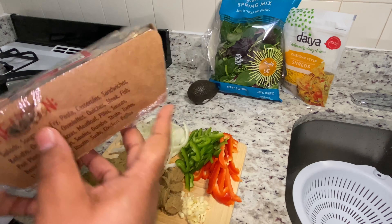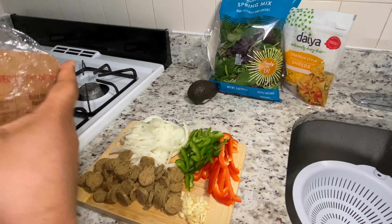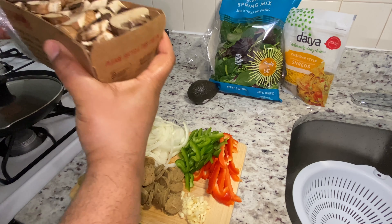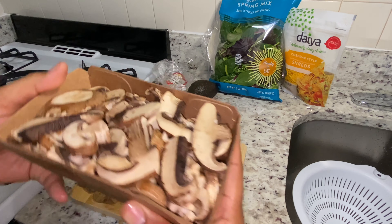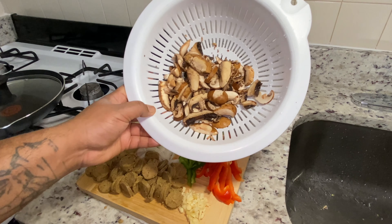Now take out your baby bell mushrooms and rinse them off thoroughly. After rinsing, it should look like this.